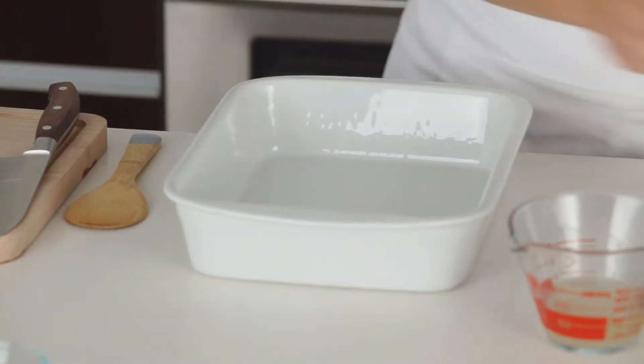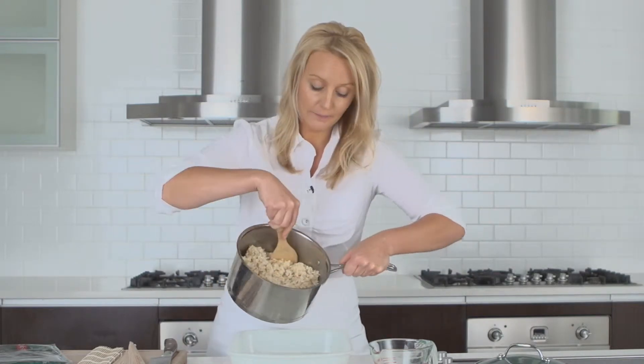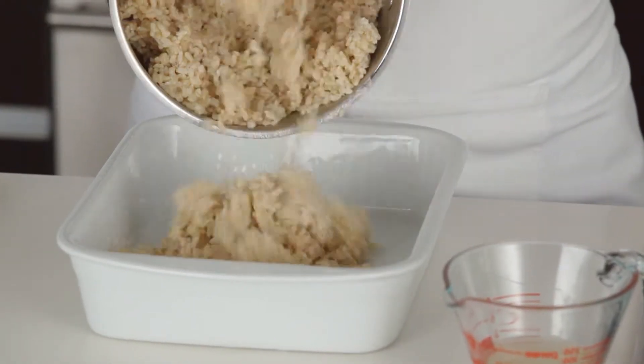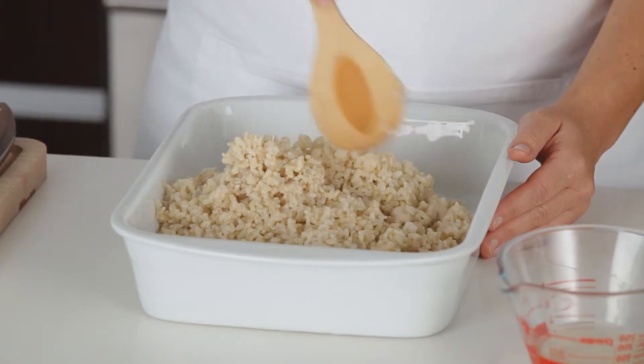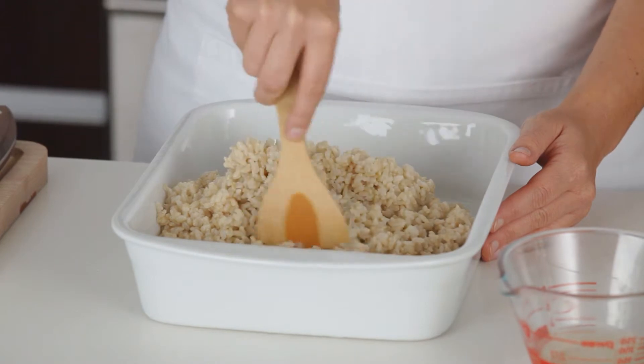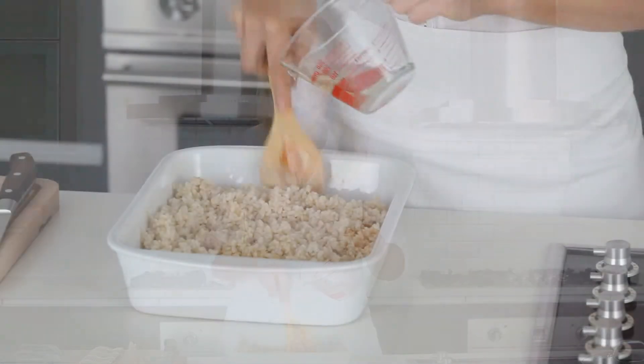So once the rice is cooked, spread the hot rice into a large non-metallic dish. With a spatula, cut through the rice at a sharp angle to break up any lumps. Then gradually pour in the sushi vinegar.